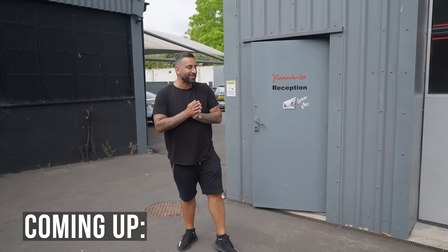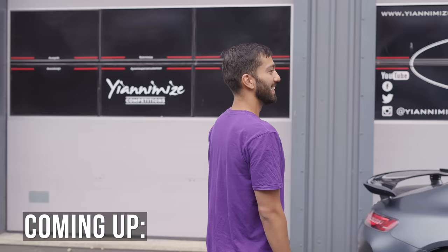Woo! AMG GTR! That's what I'm talking about, Sam. You went, let's go big or go home? That is amazing. How is that even possible? Enough talking, let's crack on.